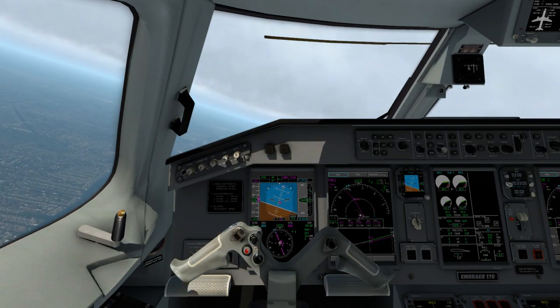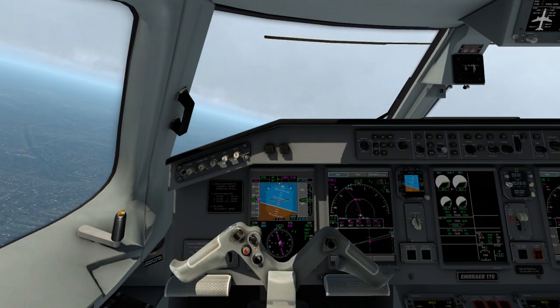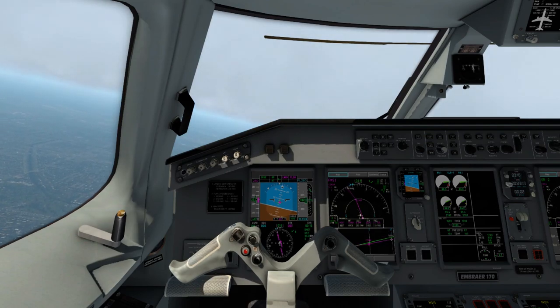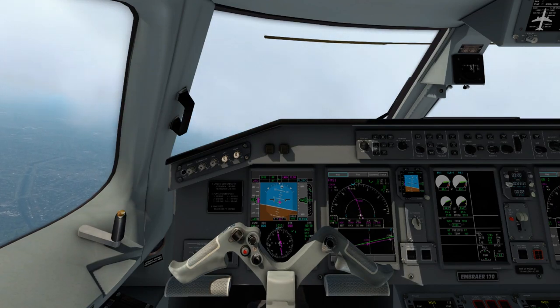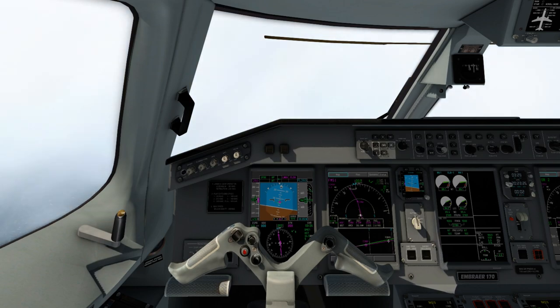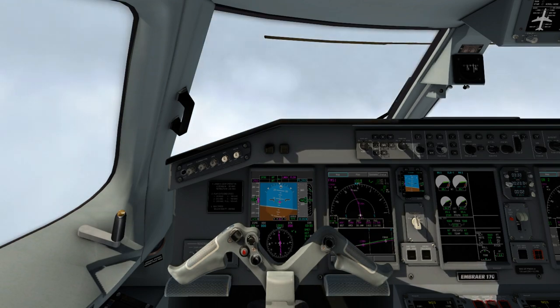We've hit our speed restriction of 250 knots on our climb out, so we'll have to hold here. Next phase will be up at 10,000 feet — I'll see you guys up at 10,000 feet.